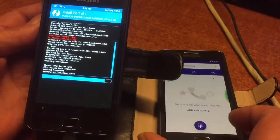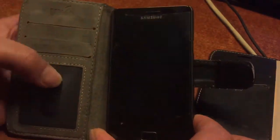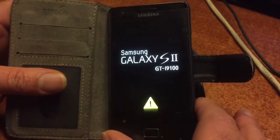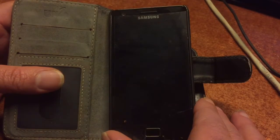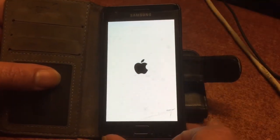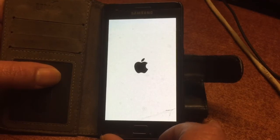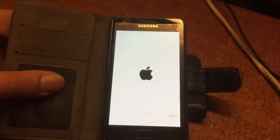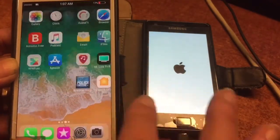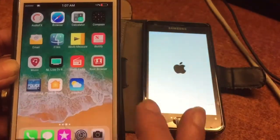And there we go — it's installing. Now we're going to reboot the phone. The reboot might take up to three minutes, just let it boot and go. The Samsung S2 GTI 9100 is still a very nice phone.